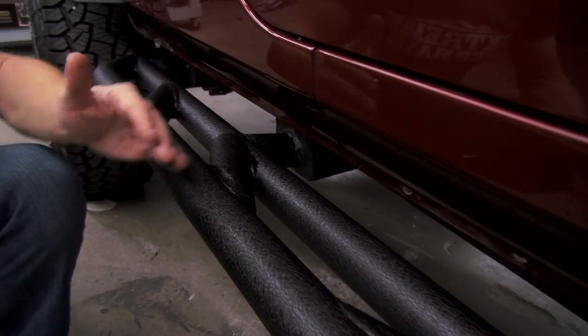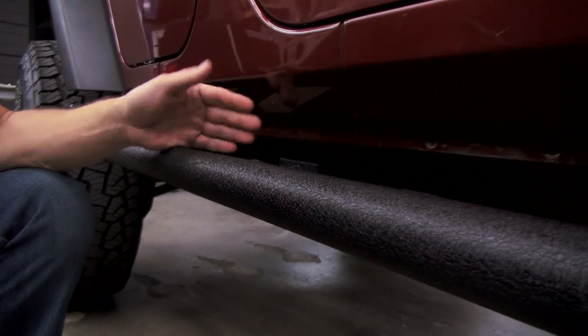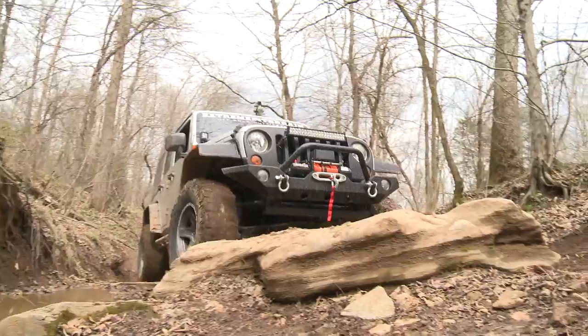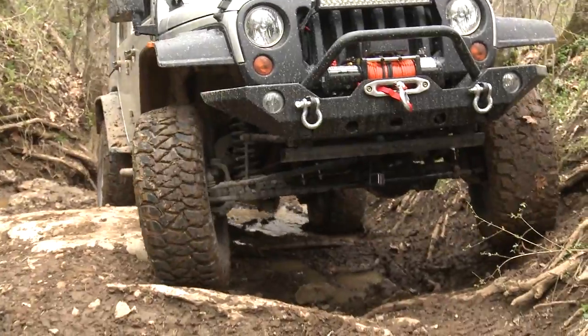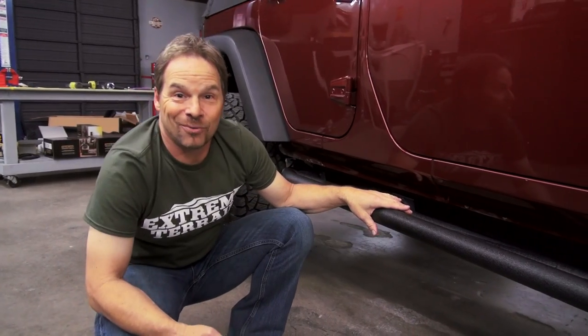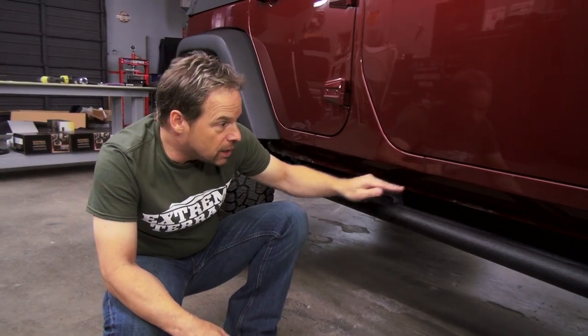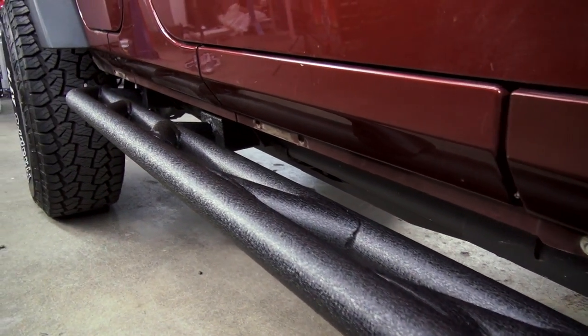We've heard a couple rumblings about these because they drop down and they expose this factory pinch weld, and some people think it might not look as great as it could. But for me, it's a compromise that's absolutely worth it because we have trail tested these suckers. We have rode some giant boulders and rocks with these rock rails, and they will protect your Jeep — I can guarantee that we've done it. Besides, a can of rattle can paint, you can enhance that a little bit, and it's one of those things that you just sort of take in stride.